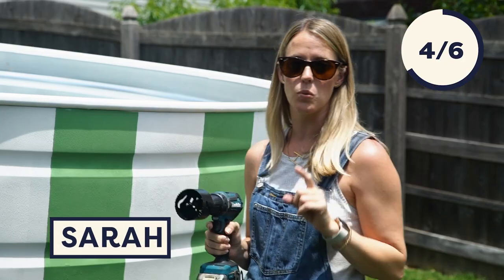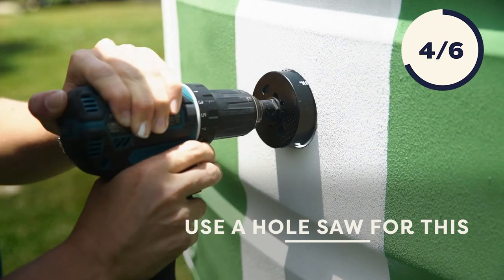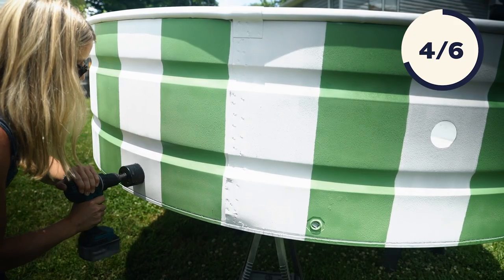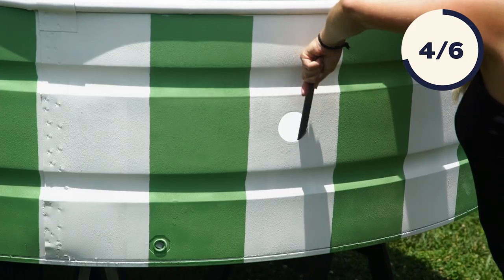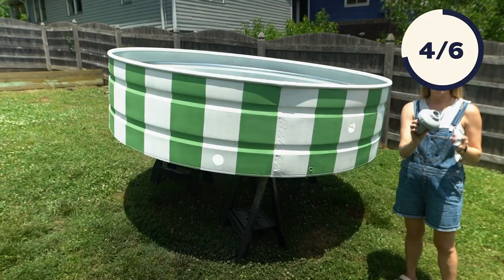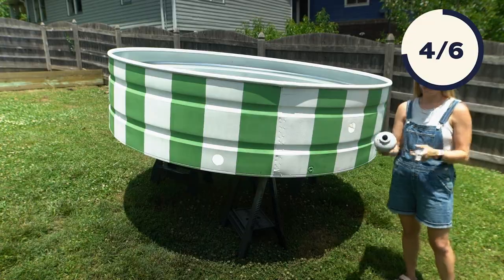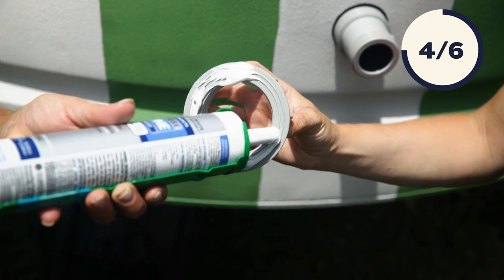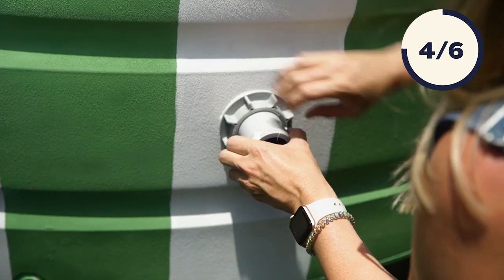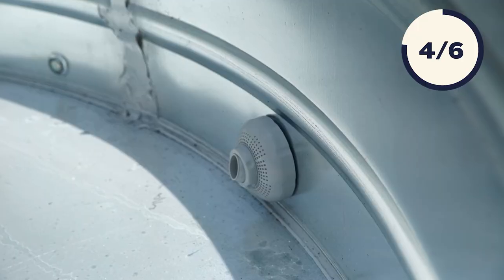Now we're ready to drill our holes — one is going to be for the outlet and one is for the inlet. You want to put the outlet hole between the two ribs at the middle level, and put your inlet down at the bottom. The kit we bought only came with one fitting, so we went ahead and bought a second one to use for both the inlet and the outlet. We're going to put one part on the inside, put some caulk on the one going on the outside, and twist them together really tightly.